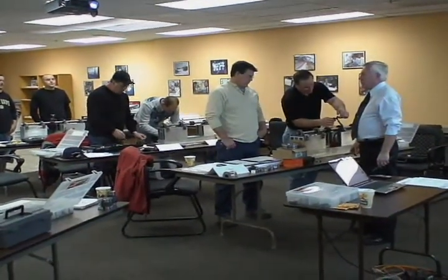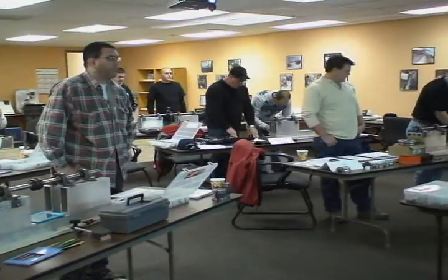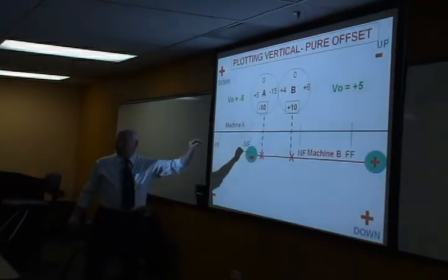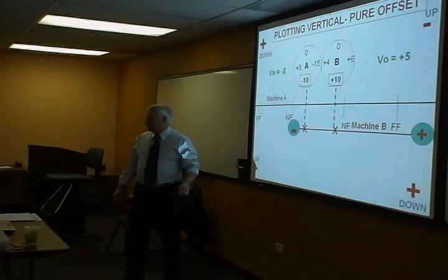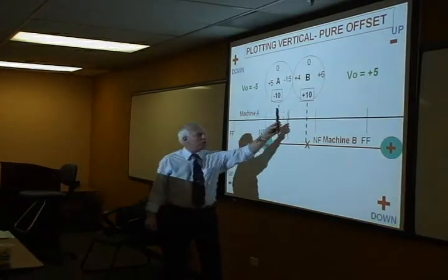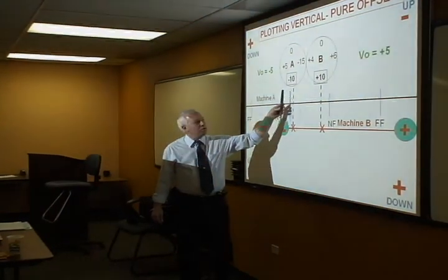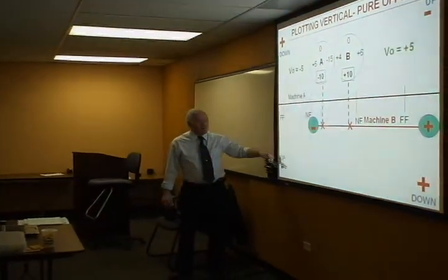This is how we start. Before we even clamp anything on, it's just plain. I want to explain this so you know what you're doing, and then we're going to do the runout test. When you put your indicators on, you're going to have two indicators — they're going to be offset exactly 180 degrees. One indicator is going to be clamped on the shaft of the electric motor and you're going to read on the hub of the pump. The other will be clamped on the pump shaft and read on the hub of the electric motor. As we're reading those two, we're looking at the pluses and minuses of the indicator.